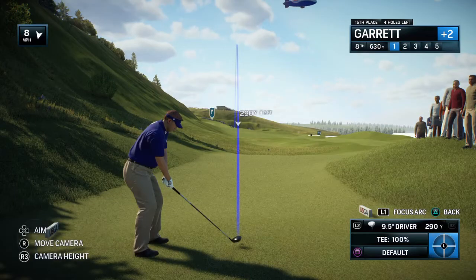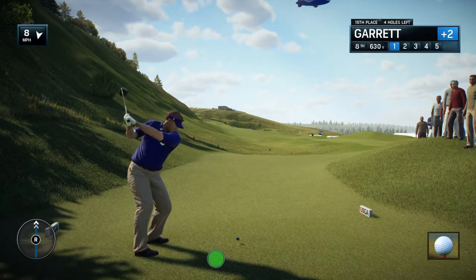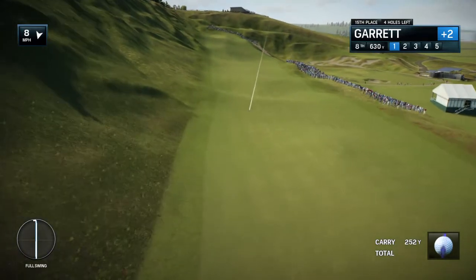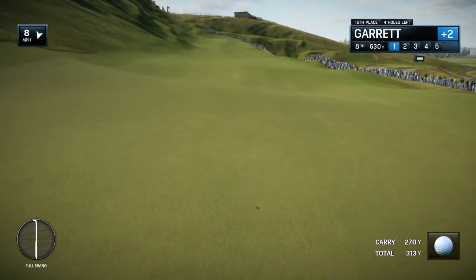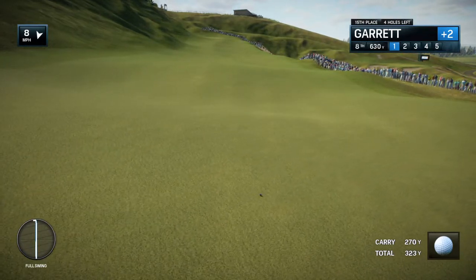Well, this hole, the 8th, says U.S. Open all the way. Tee set back to well over 600 yards — par 5. It's called high road and low road, so which way would you prefer, Frank? I'd rather take the high road and whip one down the fairway around the 300-yard mark, and you just might make this par 5 in 2. If you take the low road, you're going to rack up a big number and you don't want to tell anybody.